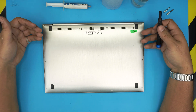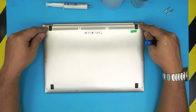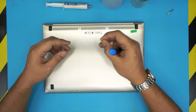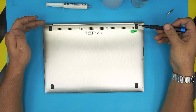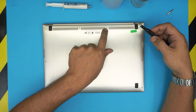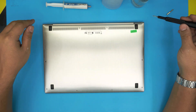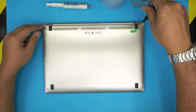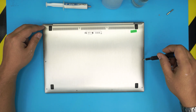First, once you've powered it down completely, flip it over and you'll see a bunch of screws. These are Torx number five screws, so grab your Torx number five bit. All the screws are almost the same except the two mid-back screws, which are the longest ones — the rest are short.